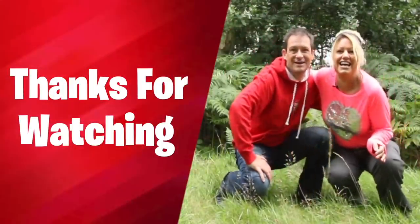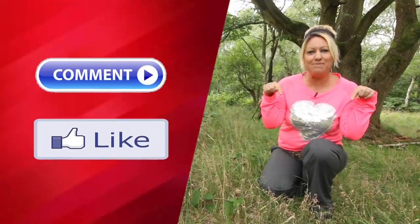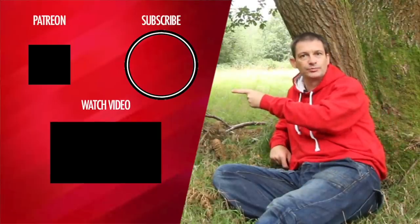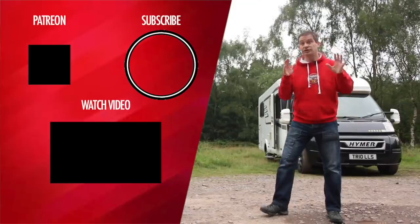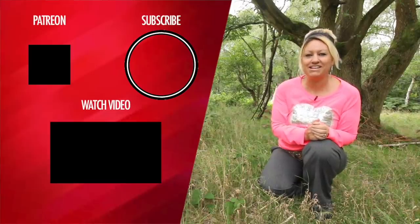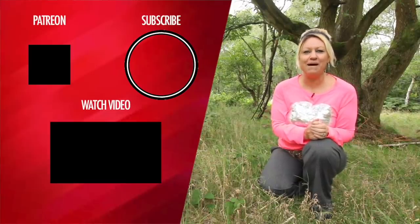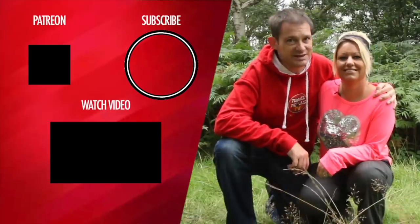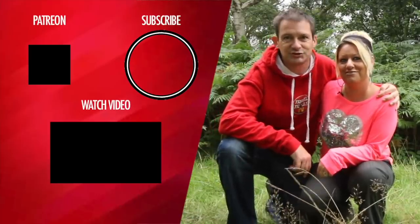Thanks for watching — please comment and hit the like button, that helps our channel grow. If you like what you see, click here to subscribe, and check out this other great video. If you really want to show your support, join the club and become a Patreon for extra videos and perks. The more support we get, the more content we can give. We'll see you tomorrow on Travel 12 TV.